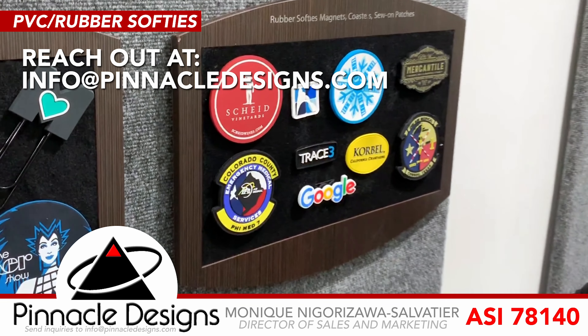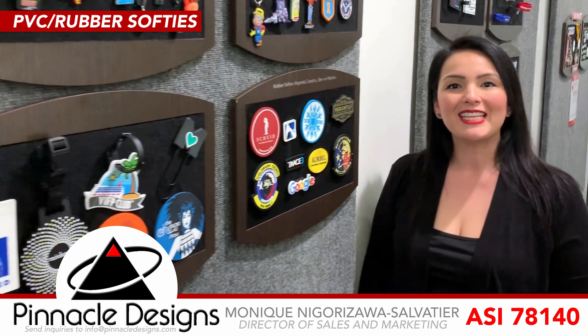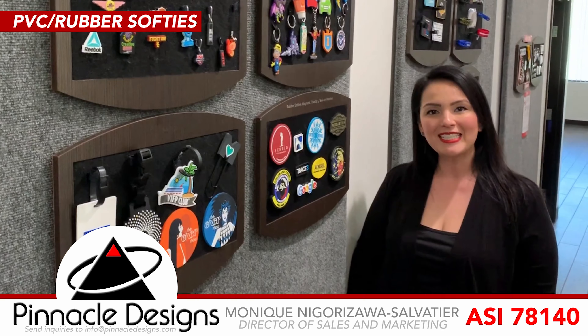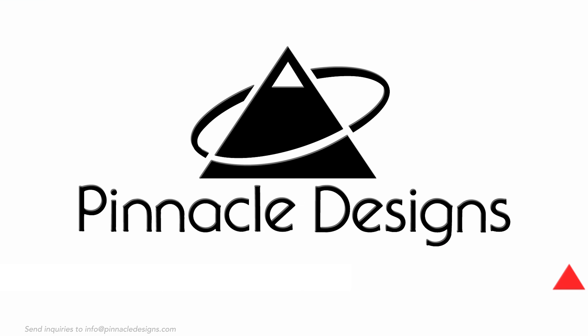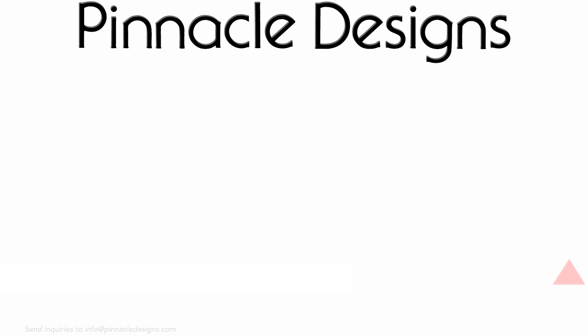Go ahead and reach out to us at info at Pinnacle Designs. This is Monique from Pinnacle Designs ASI 78140. I'm going to put a lot of detail on the side of the box.